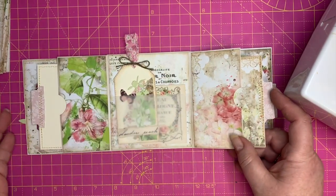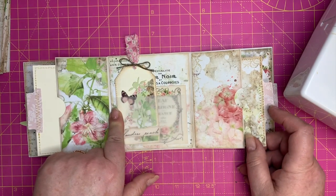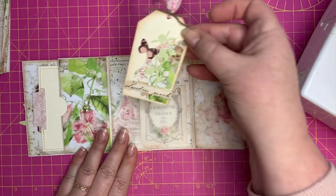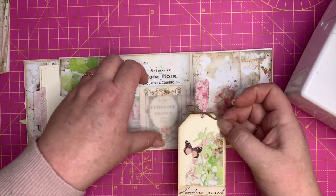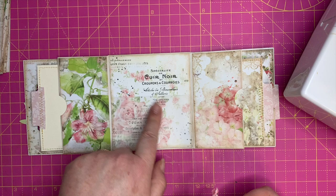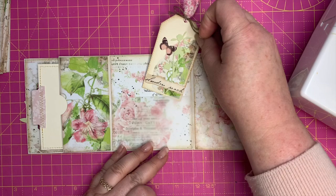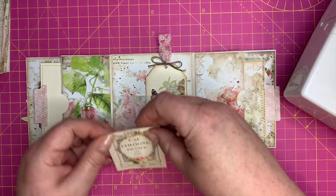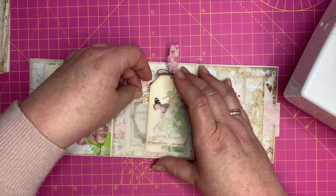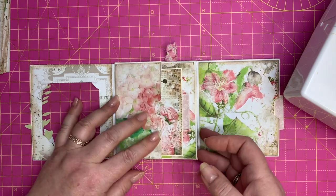We've got two of those like that, and we've got a little vellum pocket — because it was getting quite chunky — a vellum pocket that I've just made with a little tag to go inside with some of the scraps, and then a little piece of ephemera. We've got a beautiful image of roses here. All of this paper is from Antique Papery.